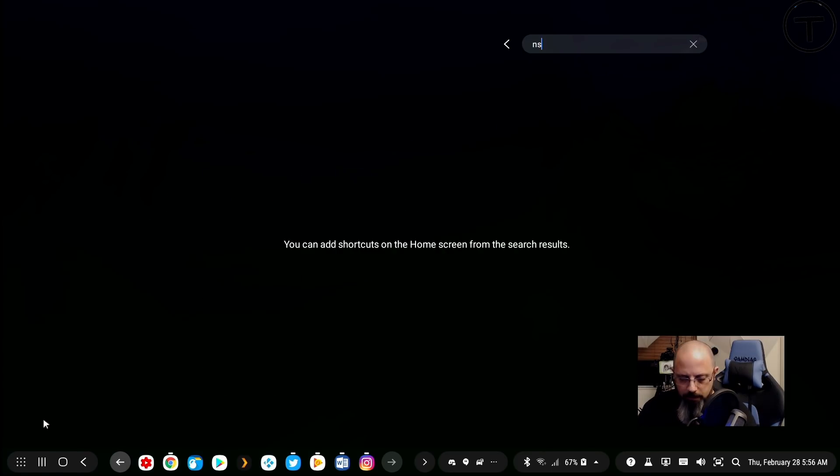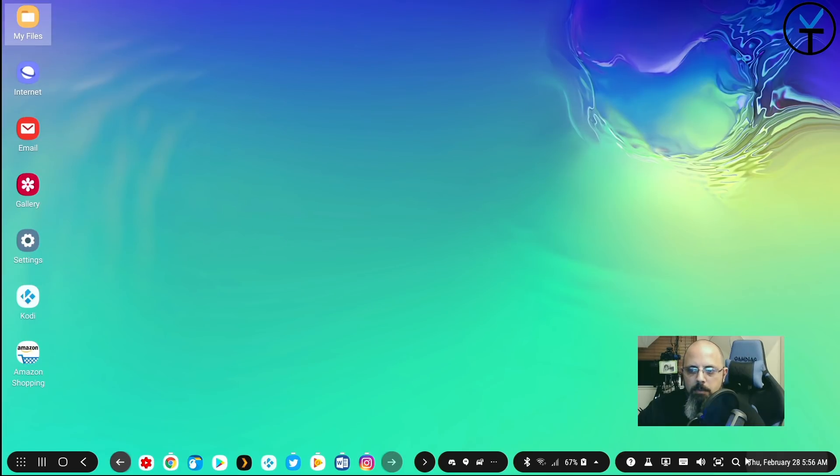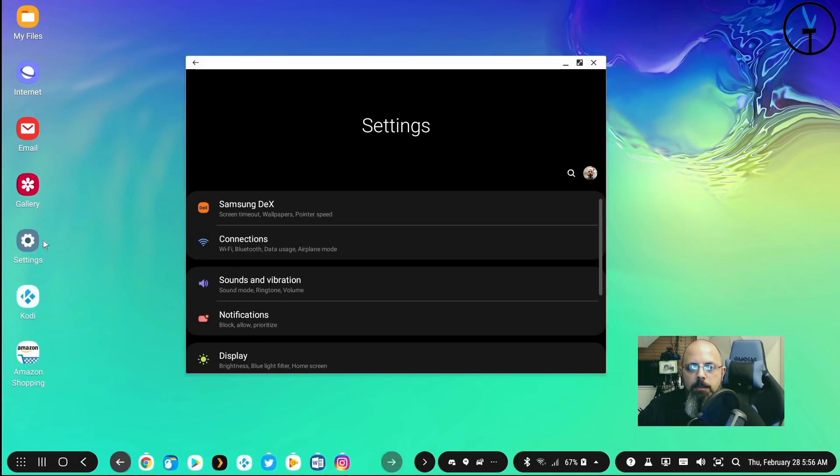There's a finder feature that works similarly — if you click the app drawer and start typing, say 'Instagram', it'll find it automatically. You can also launch the finder separately. To customize the device you can go into the settings tab.